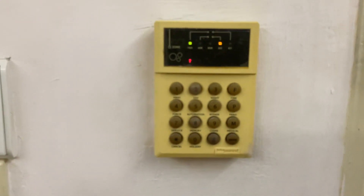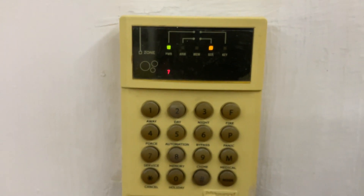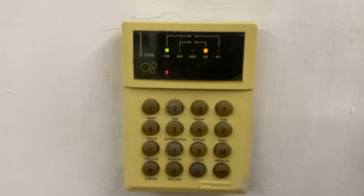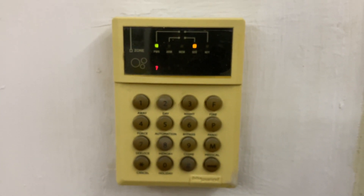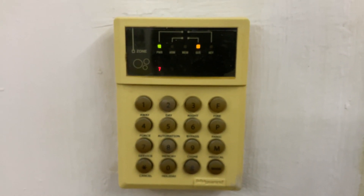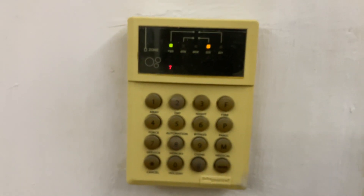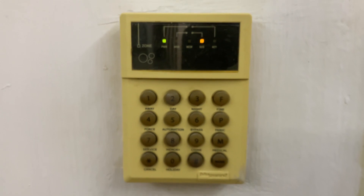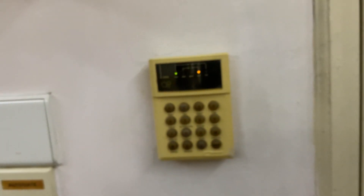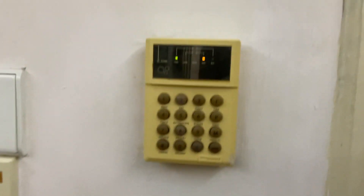Okay, there we go. The number seven is showing at this point — did you see that? Wait for it until the number disappears — that's zone number seven. There you go, it's resuming right now.